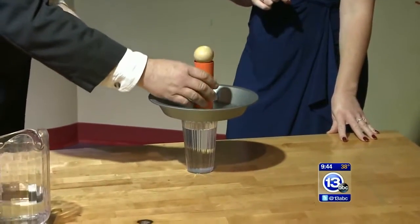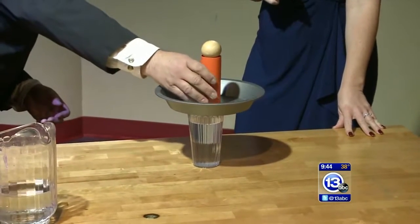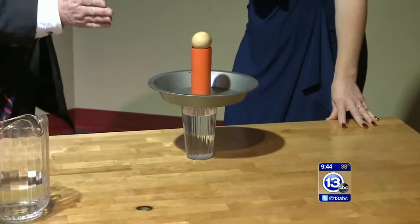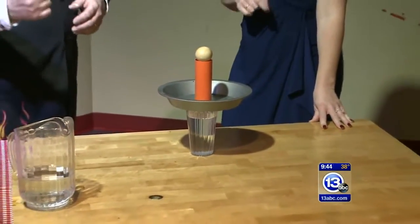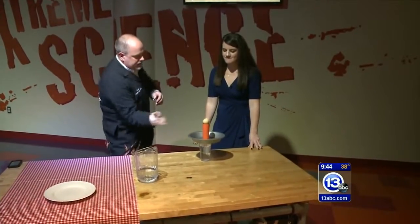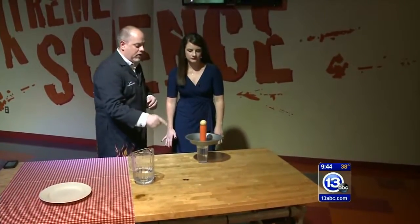So this is a little demonstration we do. We set an egg on a tube over a thing of water, and we ask our visitors to hit the pie plate out really, really fast. So I'm just warming you up for the next thing we're going to do. We're going to apply a force to that pie pan — it's going to skittle across, knock the tube out, and the egg should drop straight down into the water.